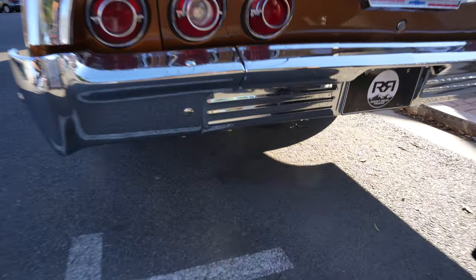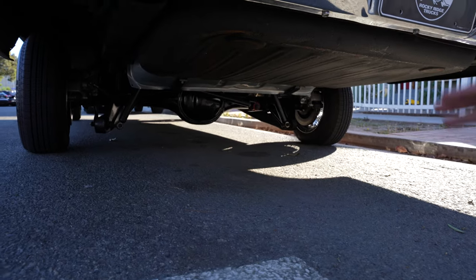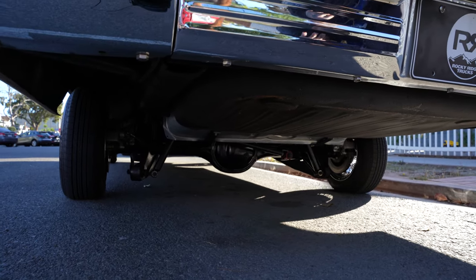Underneath, it still has the shocks, the panhard bar, and all that stuff so it keeps the car right. It rides and handles as tight and smooth as any new car.